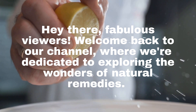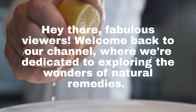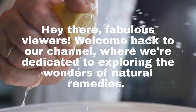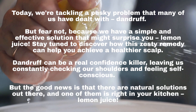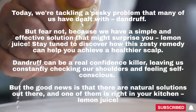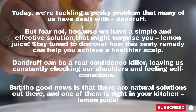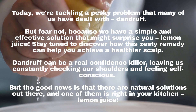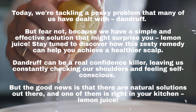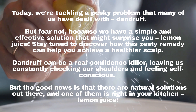Hey there, fabulous viewers! Welcome back to our channel, where we're dedicated to exploring the wonders of natural remedies. Today, we're tackling a pesky problem that many of us have dealt with — dandruff. But fear not, because we have a simple and effective solution that might surprise you: lemon juice. Stay tuned to discover how this zesty remedy can help you achieve a healthier scalp.